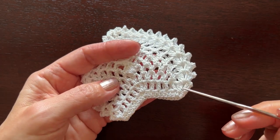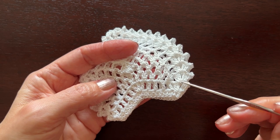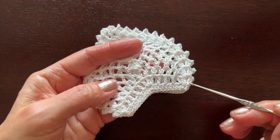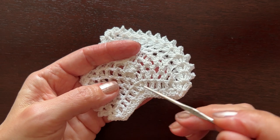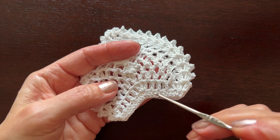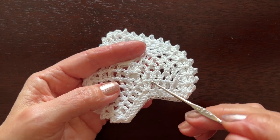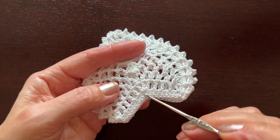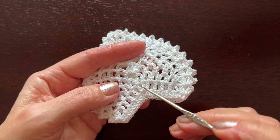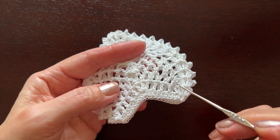Now we'll start making a shell consisting of two double crochets, chain two, and two double crochets at the beginning and end of each side. The rest will be double crochets made in every other stitch of the previous round, except in the middle where we'll make three double crochets, all separated by chain one.